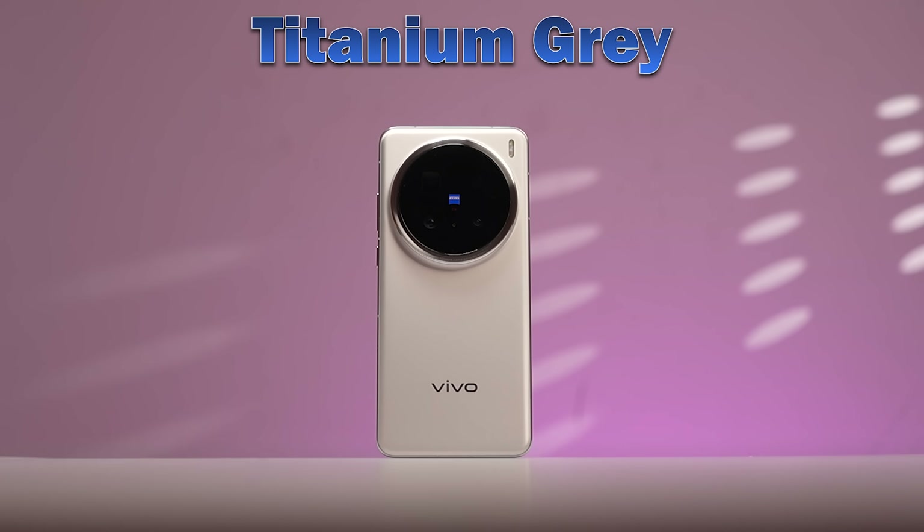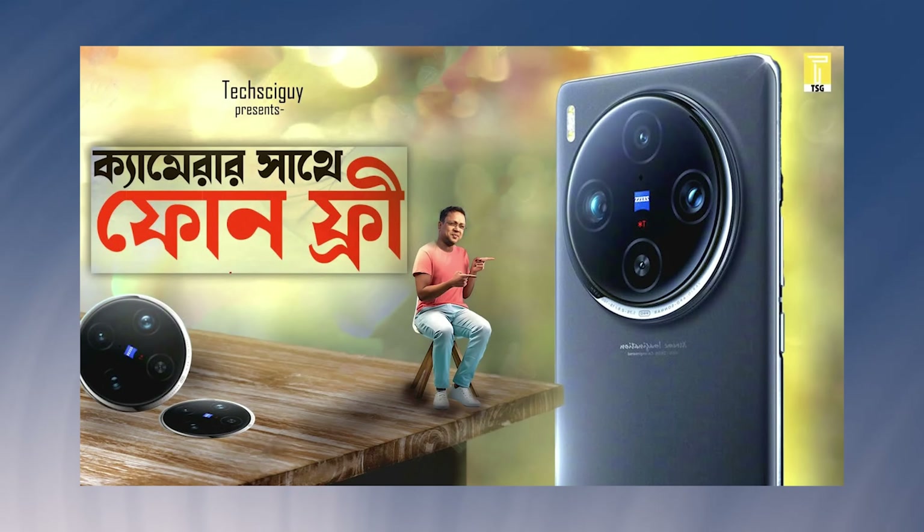The colors available are Titanium Gray and Cosmos Black. We have seen the camera on the X100 Pro before — it was one of the best cameras, but we have not yet seen a better camera.